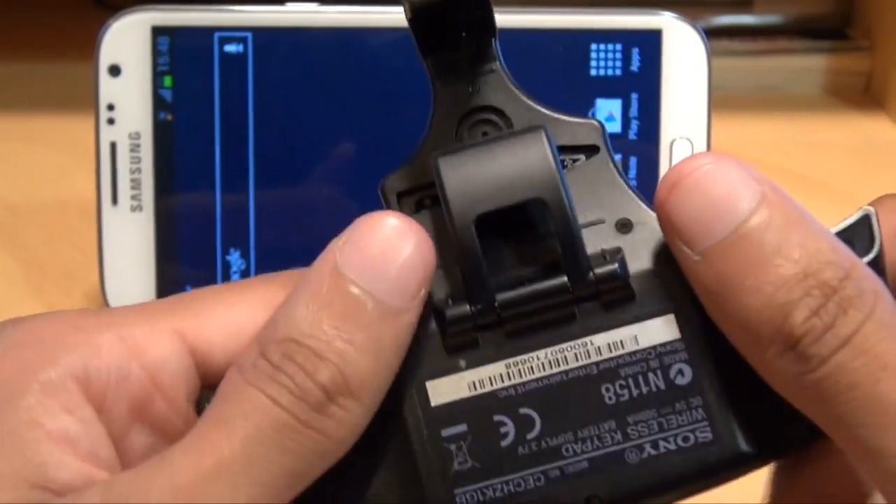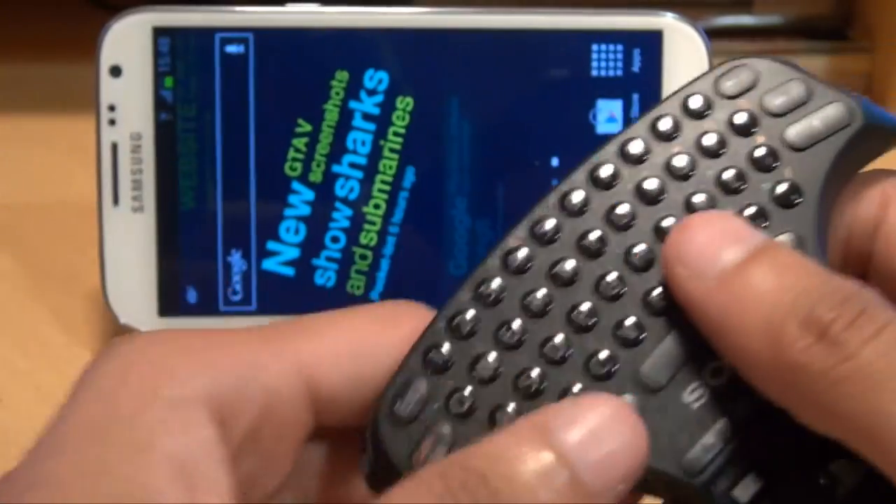It fits in your palm quite nicely and it beats having some of the bigger keypads with you when you're out and about.